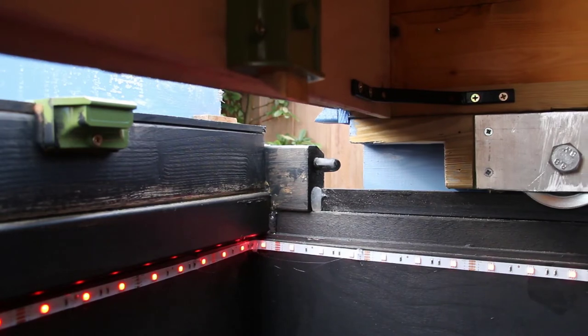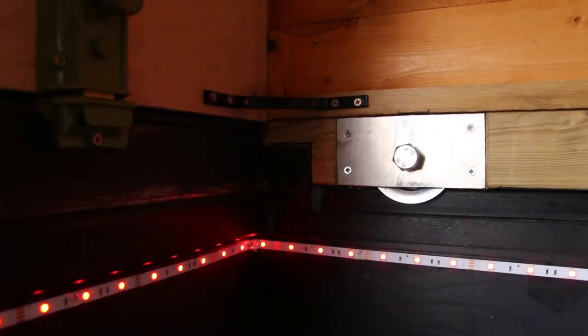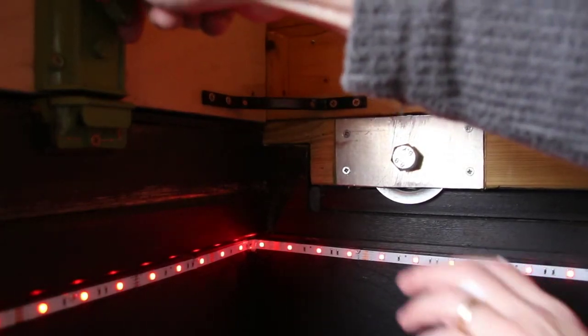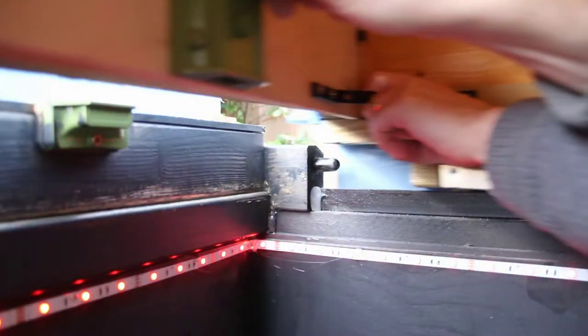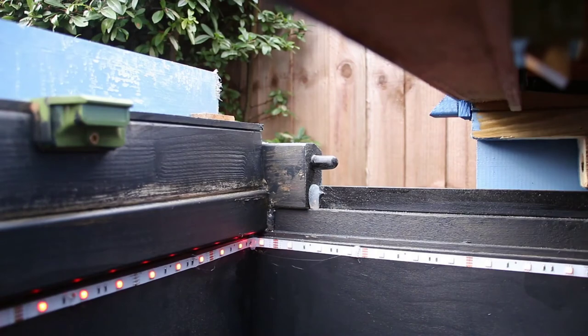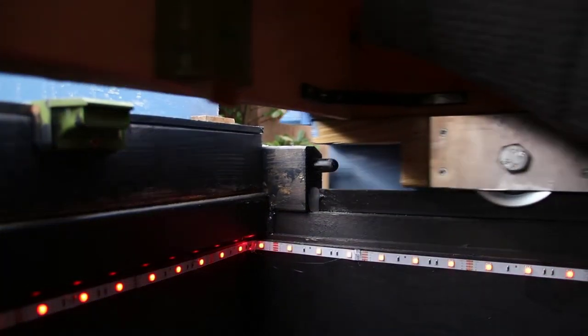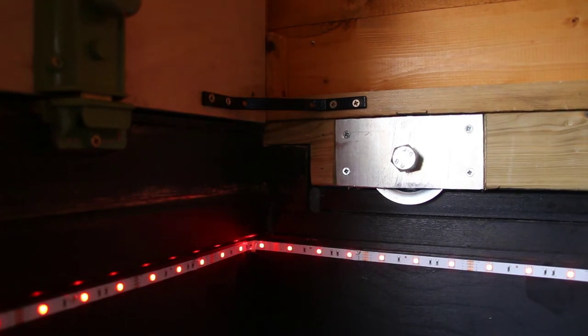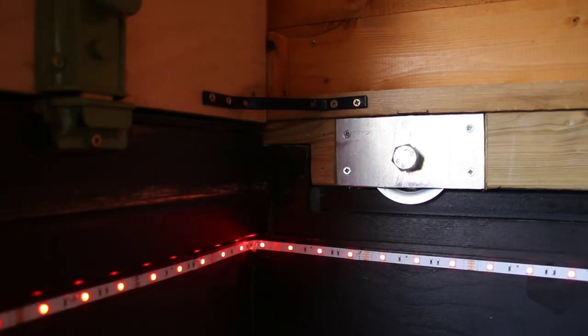From inside the observatory you can see how the latch automatically locks in place when the observatory is closed. Also note the dowel in the corner, which stops the observatory from being lifted off when closed. This is more for wind protection than security, but it works well for both.